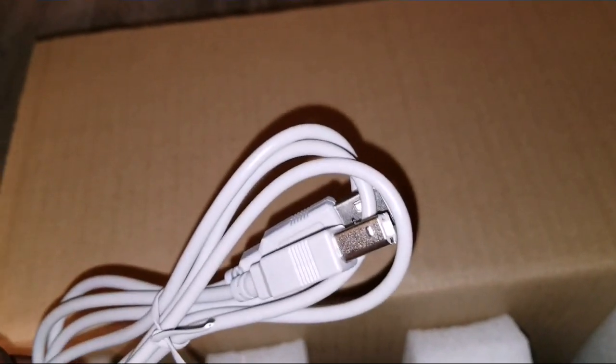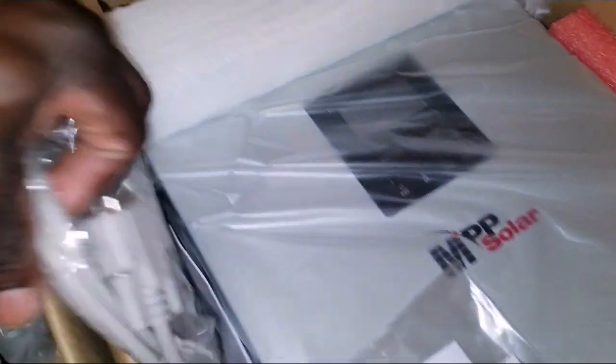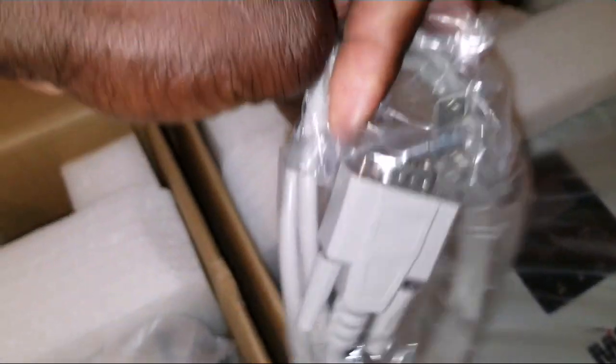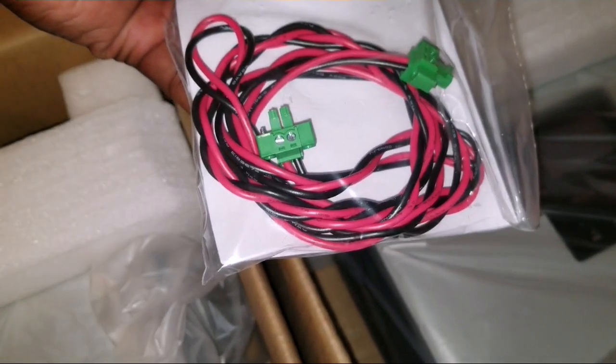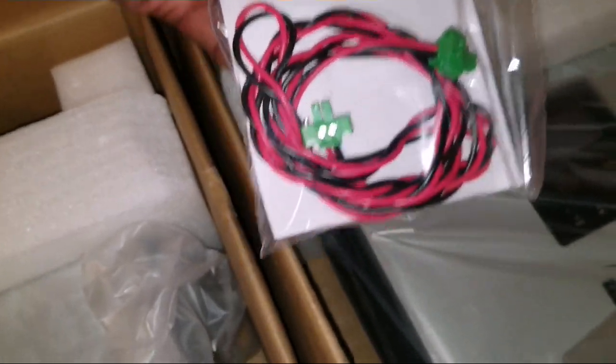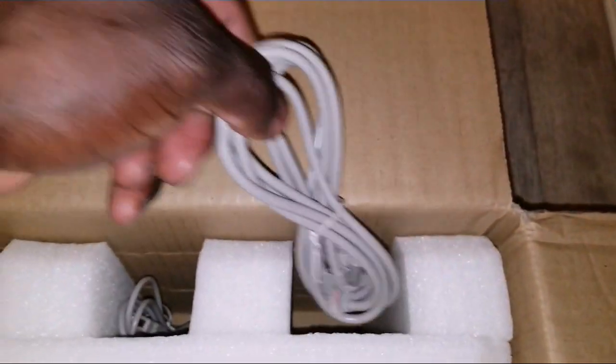It has all the cables — this USB cable right here, communication cables, and parallel cables. You can see all the cables for paralleling the devices together if you want to do a parallel connection. More and more cables here.